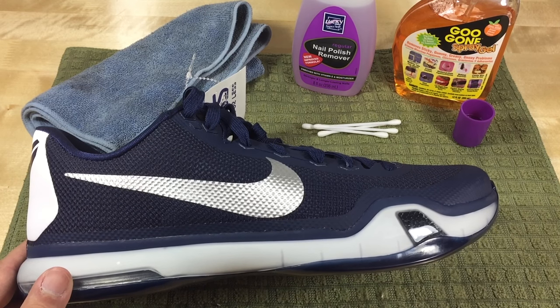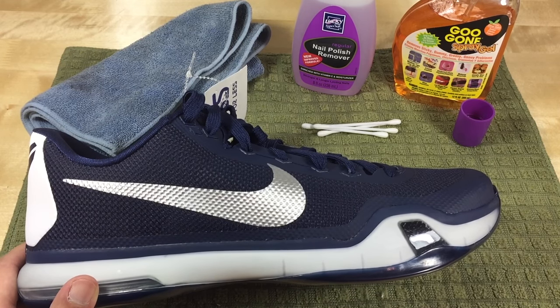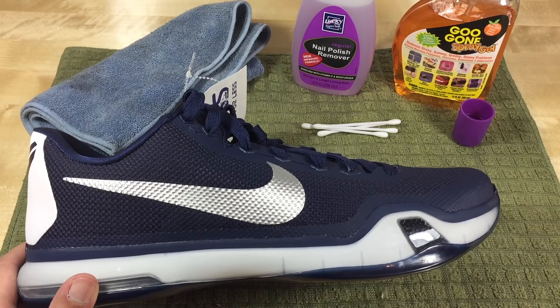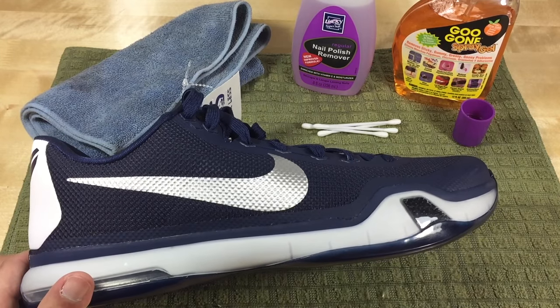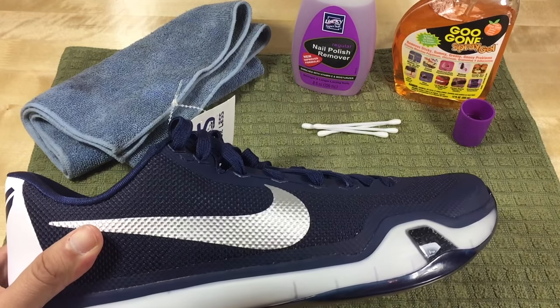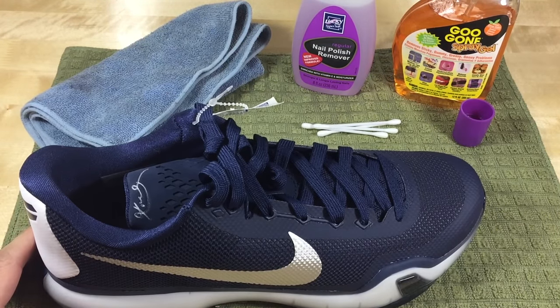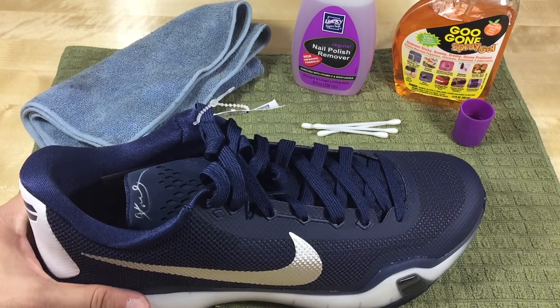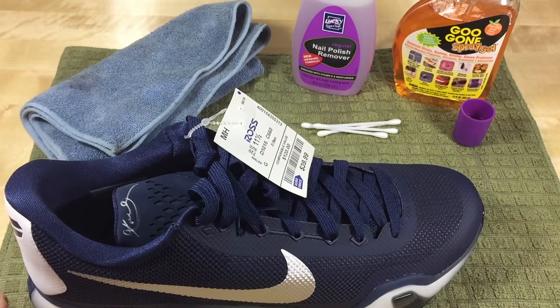What's up guys? Glenn with Hustler Hacks. I'm going to show you guys how to clean the bottom marker off of Ross Finds. I know sometimes they use markers, sometimes they use pen, sharpie, different things. So we're going to go through different surfaces, different markers, and see how we can remove it. We just want to see how we can remove the different stuff on the bottom.